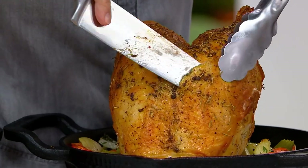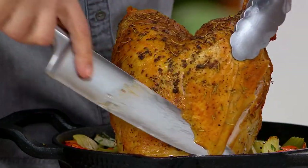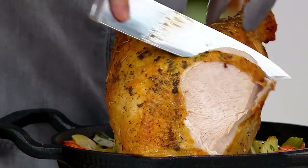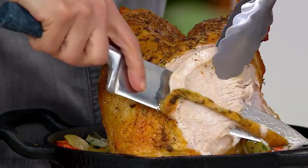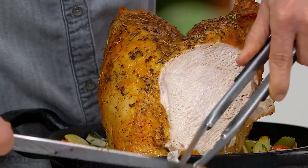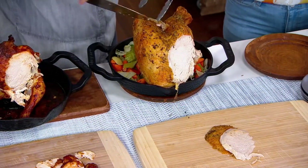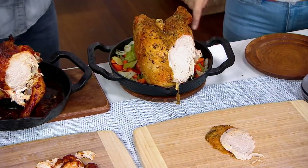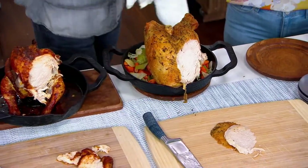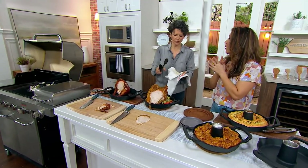If you want to do a turkey breast — a beautiful turkey breast with juicy, juicy meat but a nice, gorgeous, evenly browned exterior — this is the kind of way you can do it. If you're doing this in the oven, remember that heat does rise, so if the top gets a little too brown, just cover it with a little foil tent. You can also do this on your barbecue grill as long as you have a lid. I roasted a beautiful brown chicken on a barbecue grill.